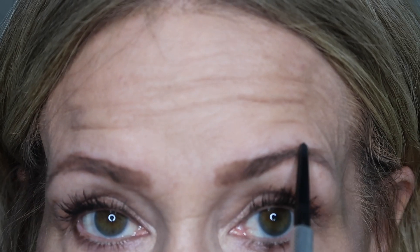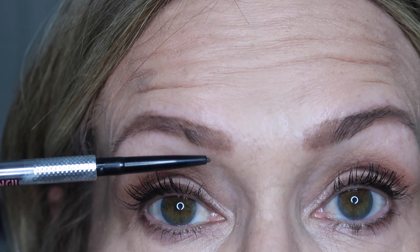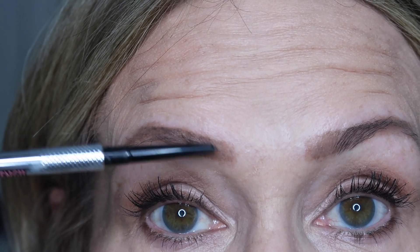I'll stand back and look to make sure it looks even. Next, I'll go in and take a little bit of wax — you can use the Benefit Pro Palette, which has wax in the center part.